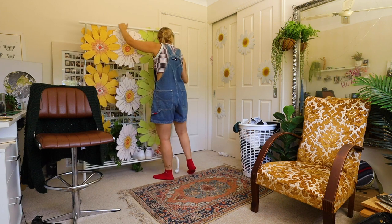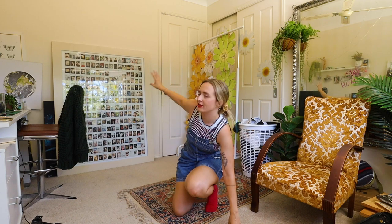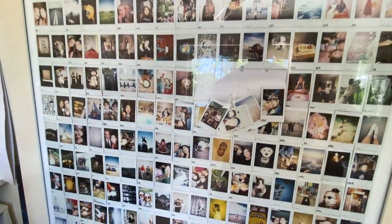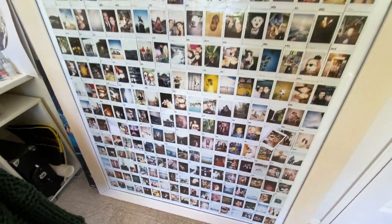I think I'll start with the Polaroid thing because it's gonna be so satisfying. If you haven't seen my Polaroid frame before, it is massive. I'm not sure how many Polaroids are in there, but I was doing this thing where I was taking a Polaroid every day for a whole year. I have a video probably linked somewhere. I'll put them in a Polaroid book or something.